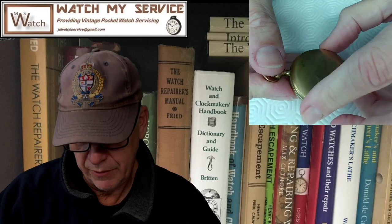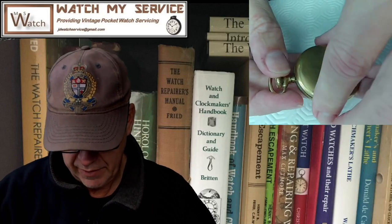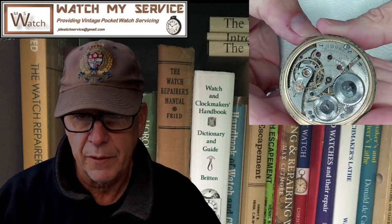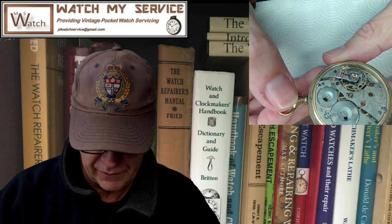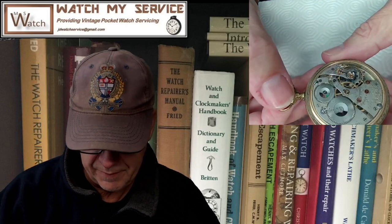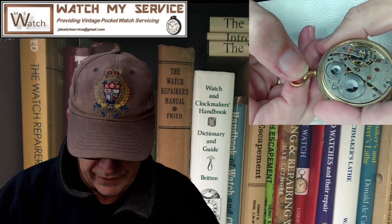We're just going to take the back off and have a look at it. This is a very nice old pocket watch — it looks like the balance is free, which is very good. It's a Waltham 17-jewel. It doesn't look like the stem is catching at all, so there may be a problem here with the winding or the stem. We'll have to take this apart and have a look.